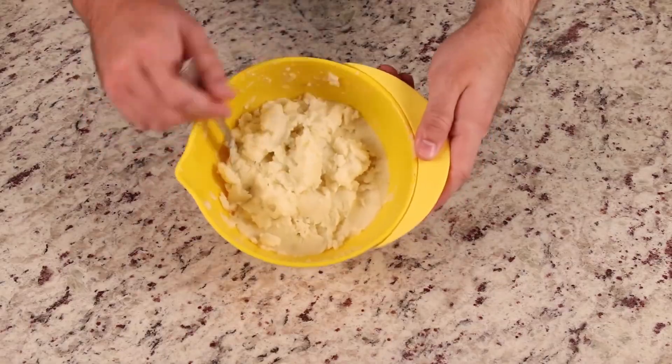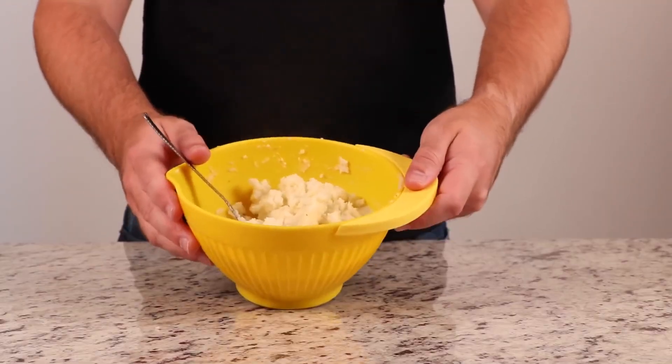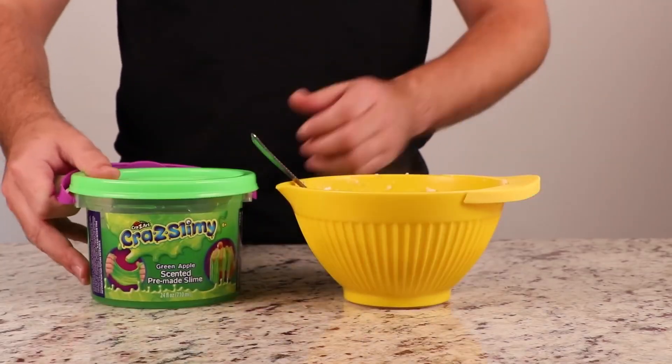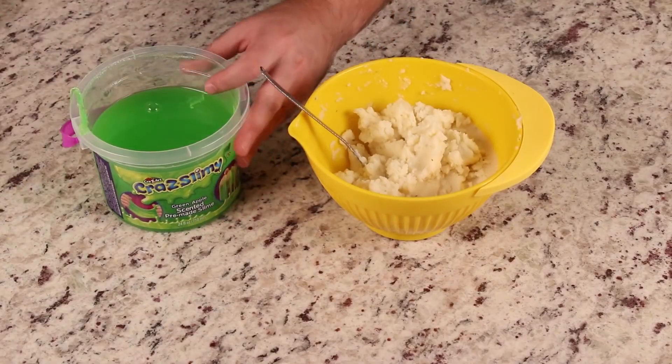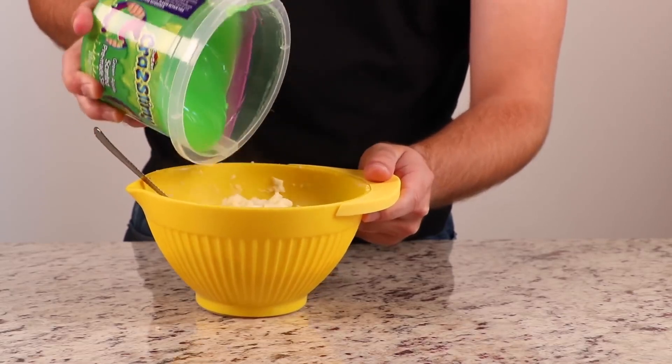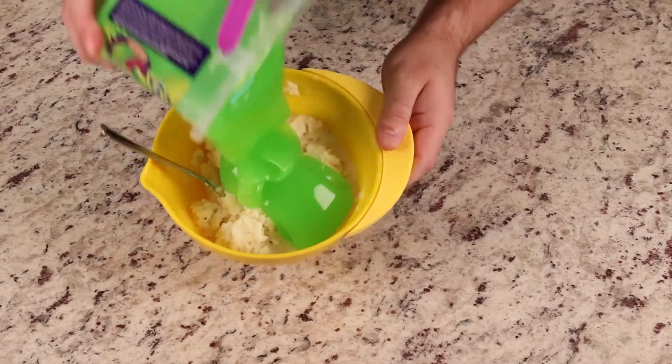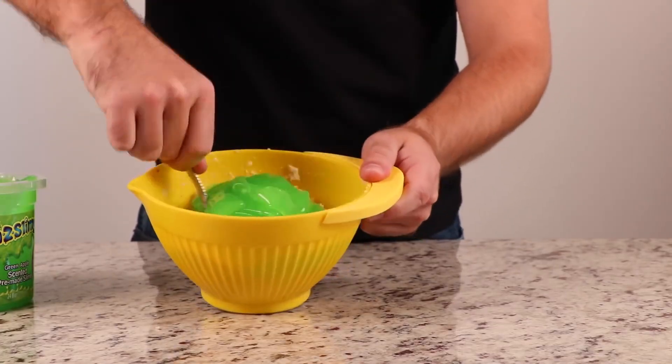Mashed potatoes are literally nothing without gravy. So here's what you do if you find yourself without gravy and have to get creative: just add some lime green slime into your potatoes and whip them together. Dude, gross. Look at that. Oh my god. So he's made slime potatoes — is that Hulk's snot? Yeah, that's a big ol' Hulk booger right there.